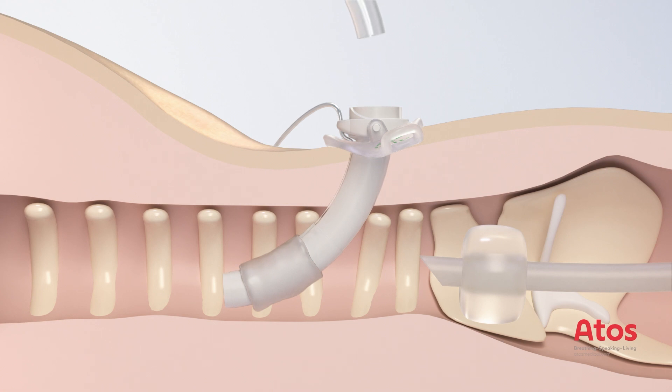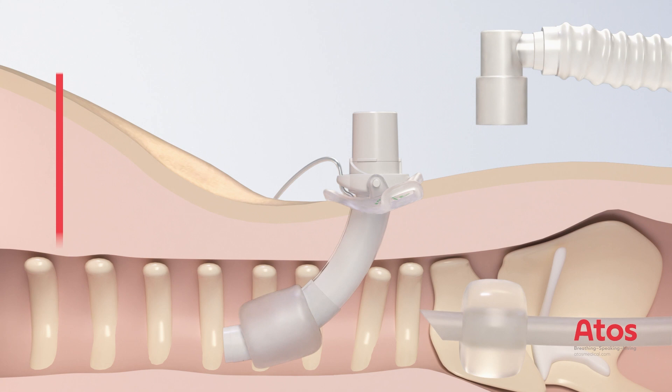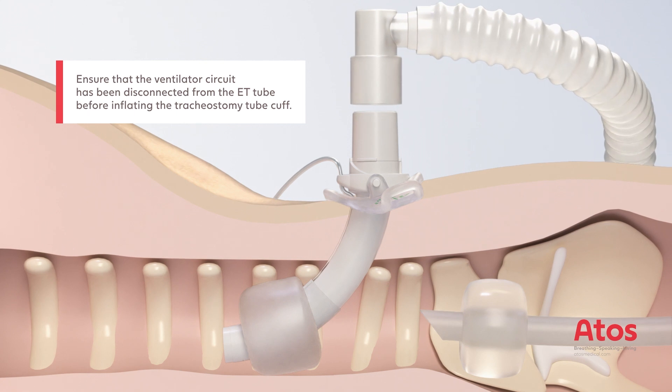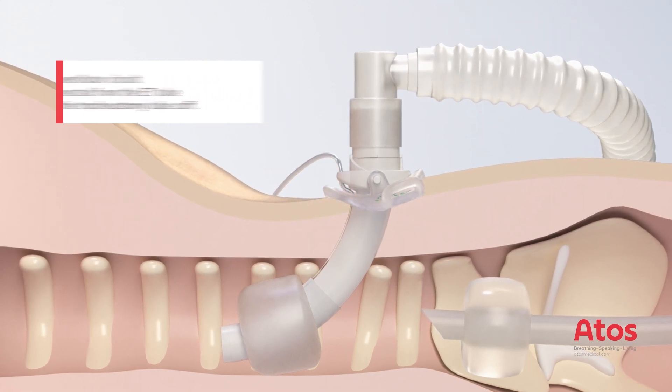Insert the non-fenestrated inner cannula and fix it in the outer cannula by turning the 15mm connector clockwise until it locks into place. Then inflate the cuff of the tracheostomy tube, disconnect the ventilation tube from the ET tube and attach it to the 15mm connector of the tracheostomy tube.